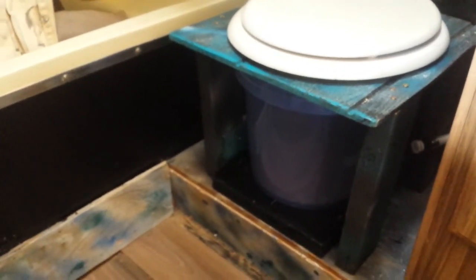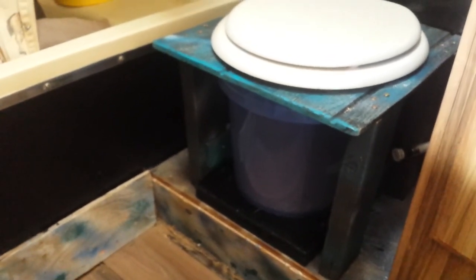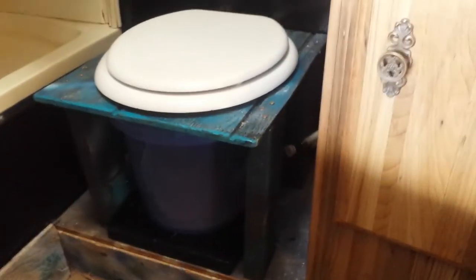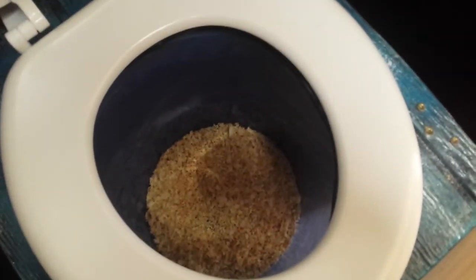Here's the finished result of my composting toilet. The bucket is underneath, the pedestal is built and installed, and the toilet seat is installed. I've put in my first batch of shavings in the bucket, and I've added a couple of supporting braces across the sides so it won't wobble. The bucket is easily removed to be disposed of, and it's good to go.